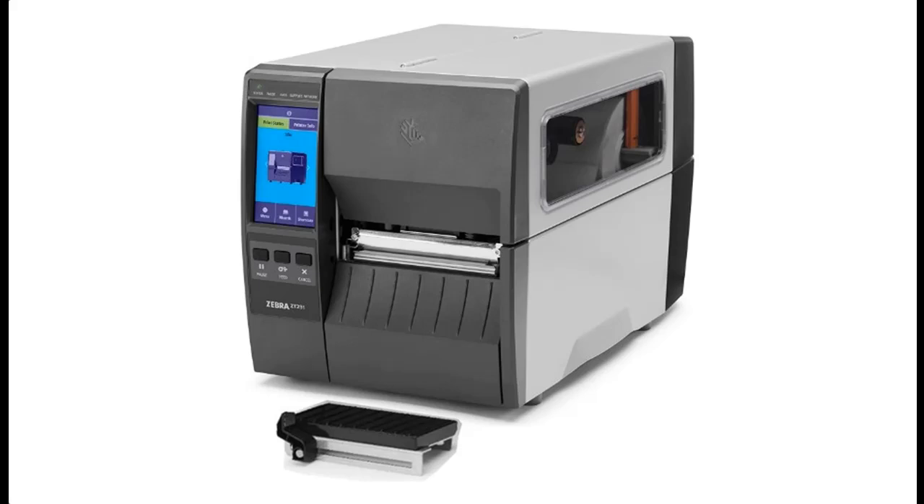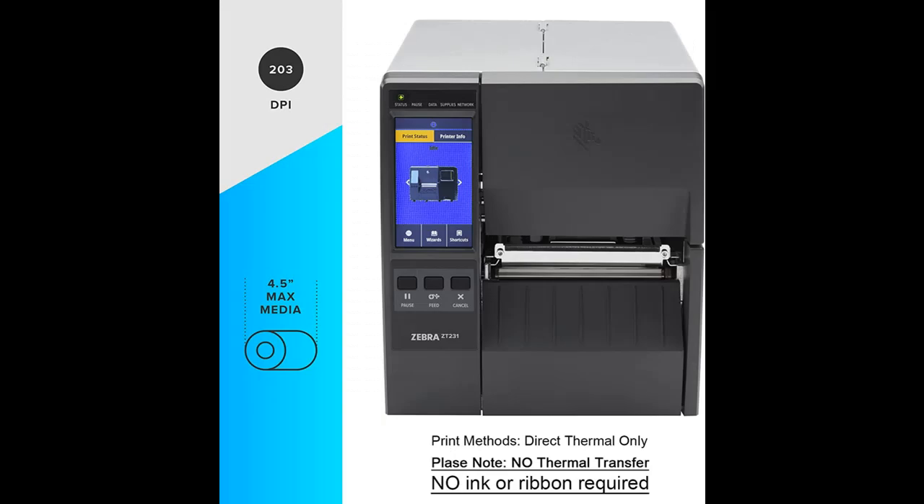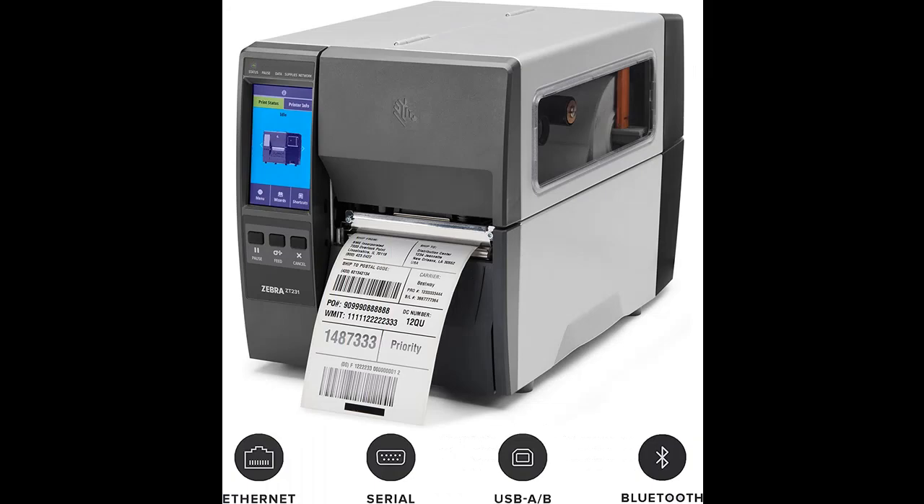Introduce Highlight Features or Overview Summary for Zebra ZT23142D010000FZ Direct Thermal Industrial Printer. Highlight Features or Overview Summary include: ZT231 Upgraded Version of ZT230 Thermal Transfer Industrial Printer.